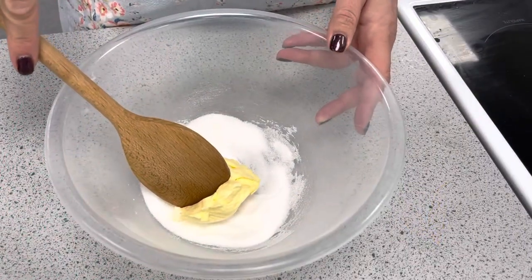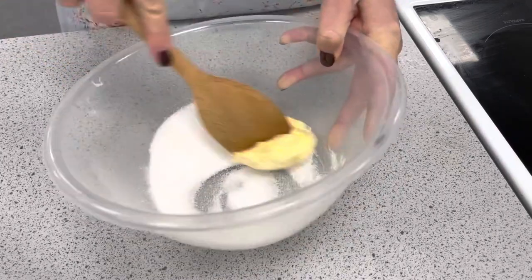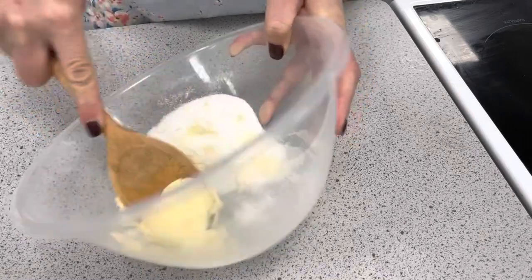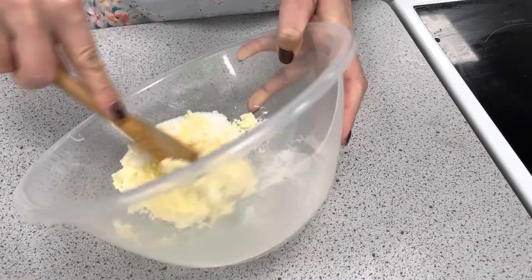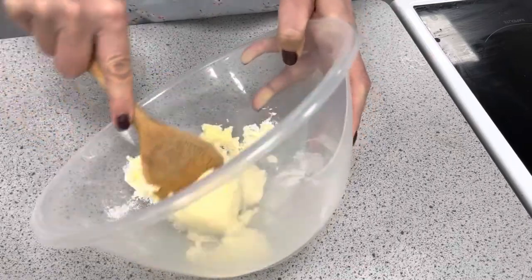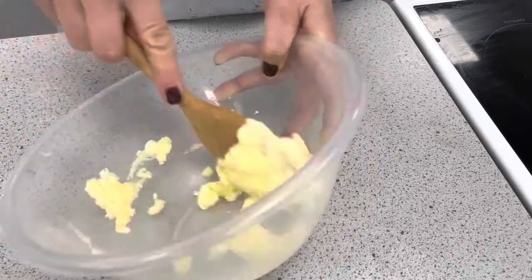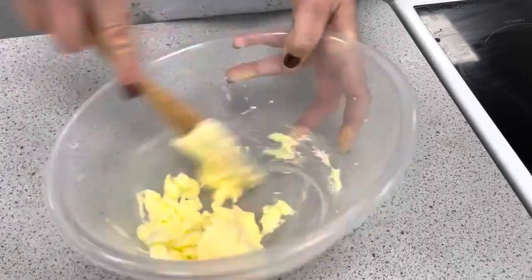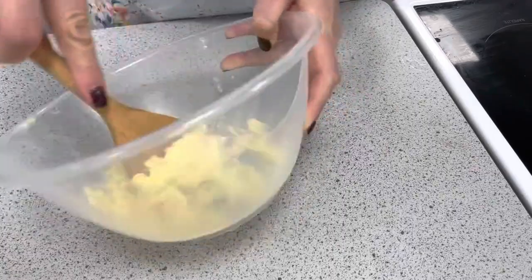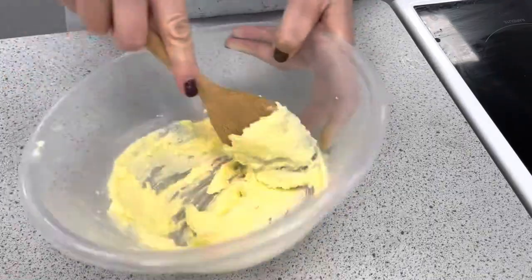The top of the Eve's pudding is a sponge base mixture. To make this we're going to use margarine and sugar and cream them together until light and fluffy. It's often easier to use the back of the wooden spoon to incorporate the sugar. The sugar gives us sweetness, and the margarine will help with flavour, colour, and keeping quality — it'll make it last that little bit longer. This is known as the creaming method. You can see the sugar grains are there and we need to dissolve them into the margarine.